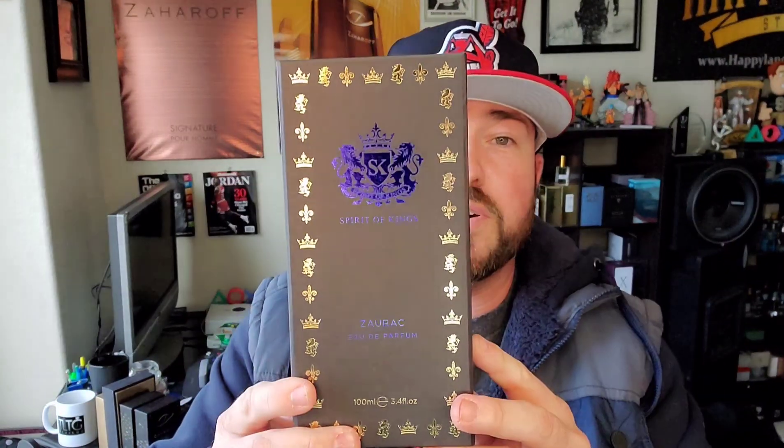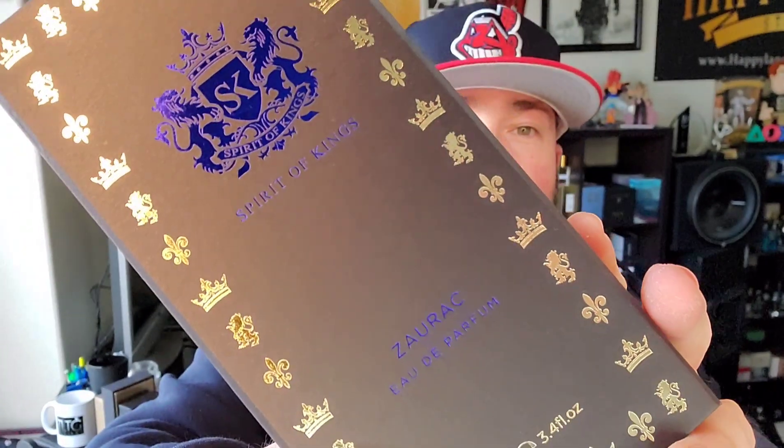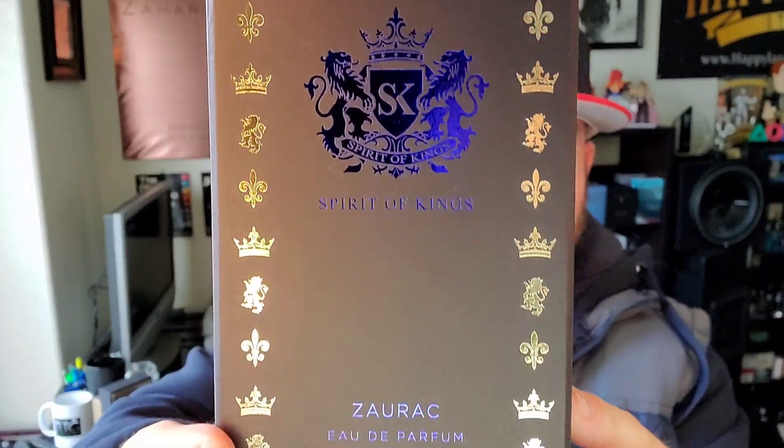Next we're going to be checking out Spirit of Kings Zorak. For those of you that saw my review on Matar — I'll put that right here — that is a niche clone of Aventus, a smoky batch of Aventus. Awesome fragrance. This is supposed to be a niche clone of Tom Ford's Oud Wood. Because Oud Wood is very expensive. Now, these aren't cheap — these are around $100-ish, maybe a little bit more than $100 US. But it's a niche fragrance.